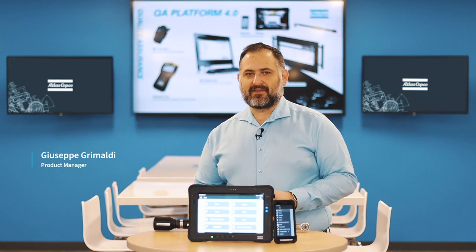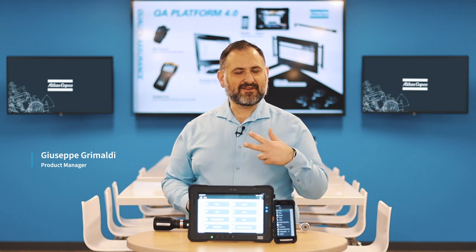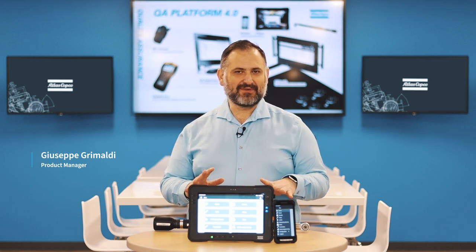The ST Pad and the ST Palm are the perfect solution for data collectors and quality inspectors. I'm saying this for three main reasons, and I want to go through them now with you.